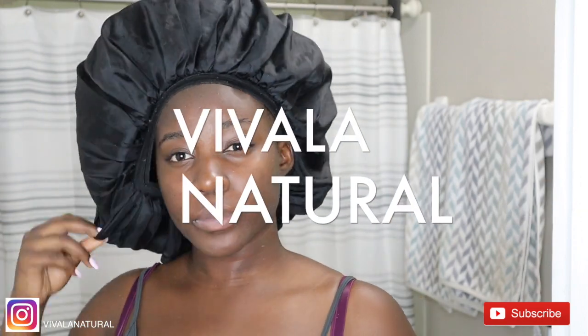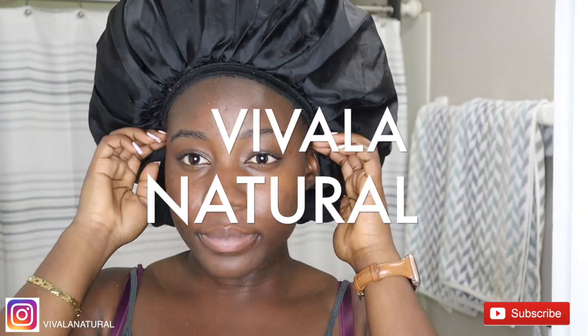Thank you so much for watching this video. If you are interested in getting this Radiant Spin Care System by Duval, you can get 70% off by using my code VIVALENATURAL. I will definitely make sure to leave all the information in the description box below so you can get your own Radiant Spin Care System. Make sure you like, comment, and of course subscribe as always — I will be back with more videos. Bye!